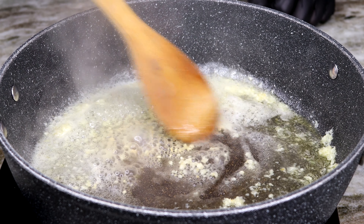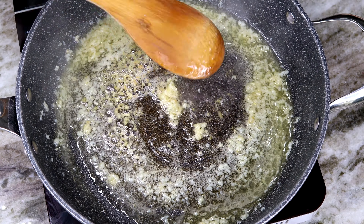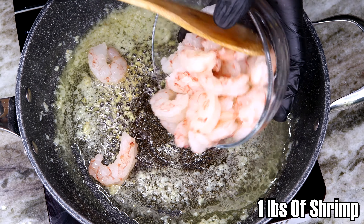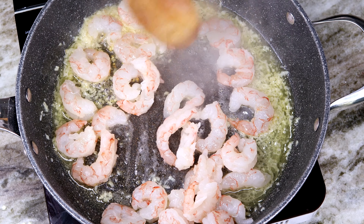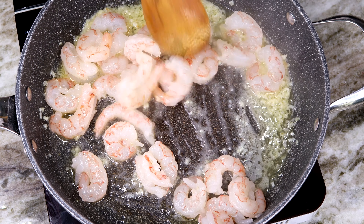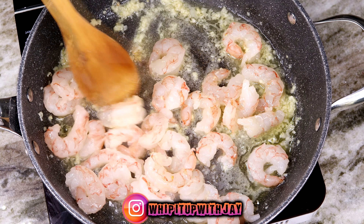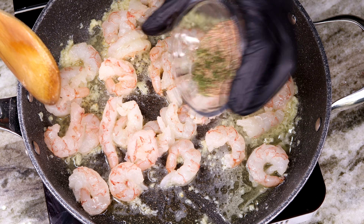Go ahead and add a splash of some white cooking wine, let that cook off a little bit. Once that's all said and done, go ahead and add in your shrimp. Like I said, we are using Argentine shrimp — if you haven't tried these before, you must try them. They are amazing. These are already peeled and deveined, go ahead and get that in there.